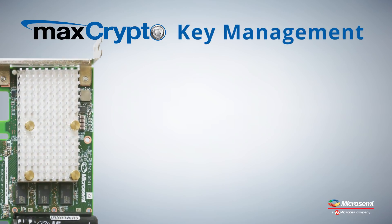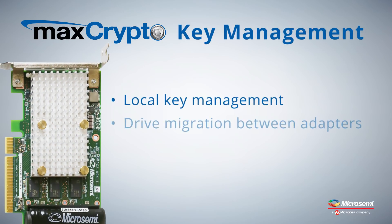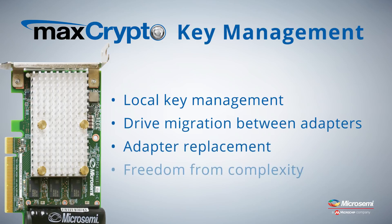MaxCrypto provides an effective local key management solution providing for drive migration between adapters, adapter replacement, and freedom from complex costly key management infrastructure.